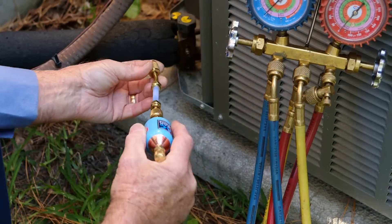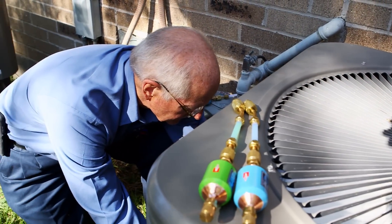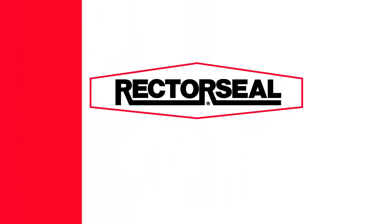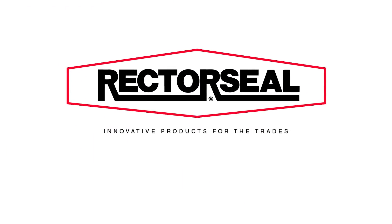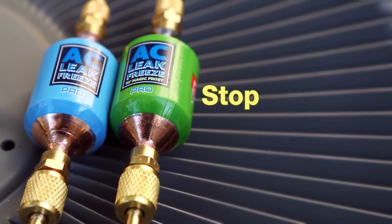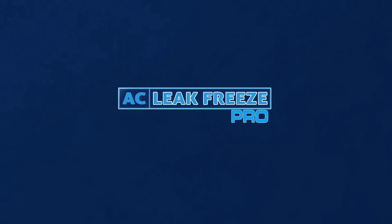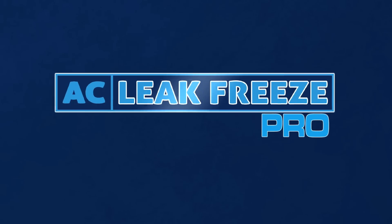Remember, AC Leak Freeze Pro is for professional use only. To find a licensed AC technician near you or to find out more information about AC Leak Freeze Pro, contact us today by visiting our website at www.rectorseal.com. To stop leaks permanently without risking clogged components in the AC system, there is only one choice — AC Leak Freeze Pro.